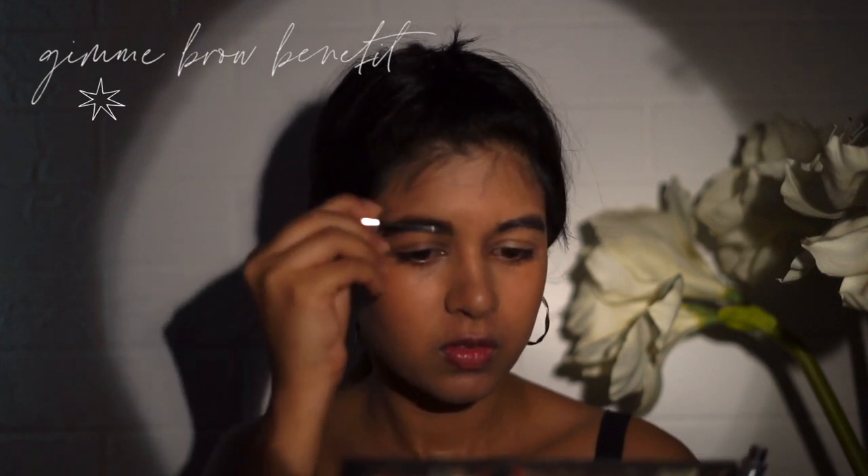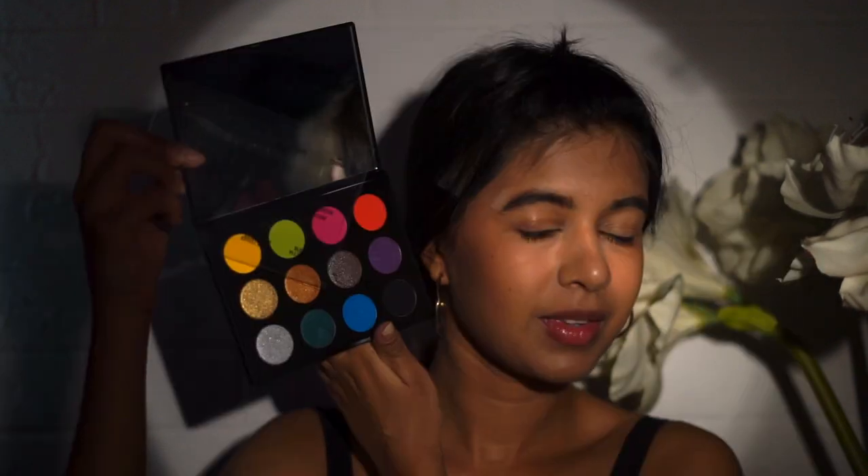Next, I use brow gel — this is Benefit Gimme Brow — to brush my eyebrows upwards, so again, it's lifted. Colored liner, colored eyeshadow, colorful everything is really trending right now and I wanted to try it. This is my third makeup palette ever — huge blow on my pocket, but I thought it'd be useful for my videos. So I got this one by MAC. It has all these really bright and super colorful shades — yellow, green. Let's give this a shot.